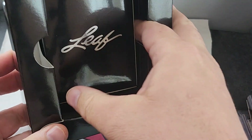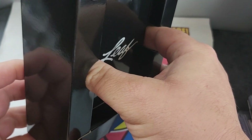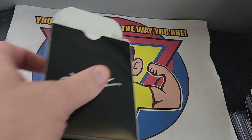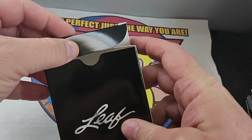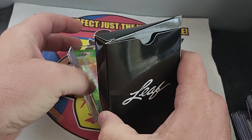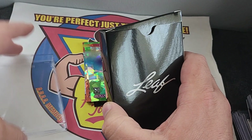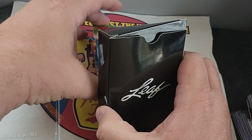It comes like that, so that's pretty cool. Let me get this out of the way so I do not knock you over. It came in one of these gem holders. First card!